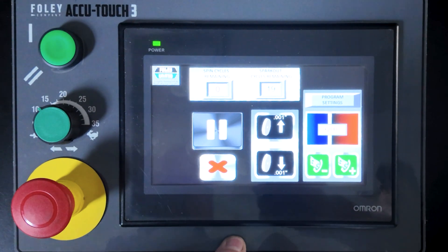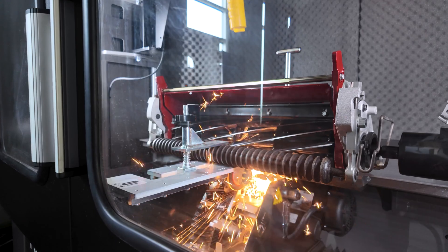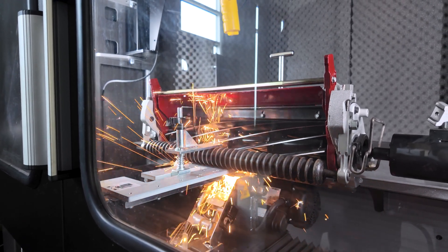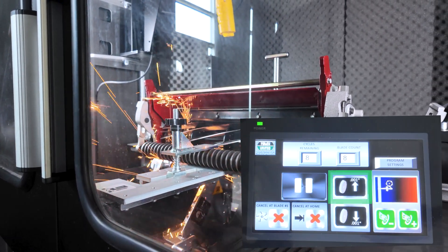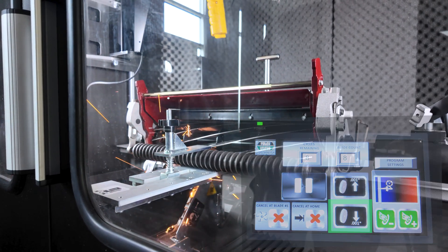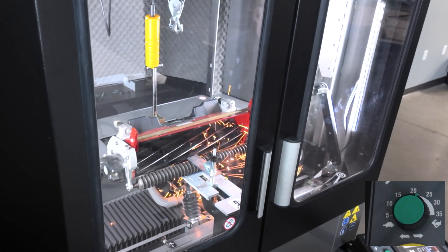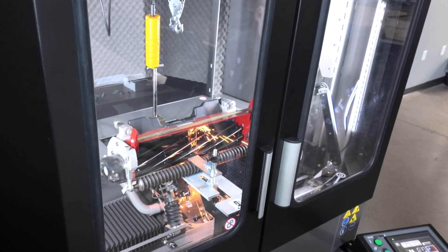The control will turn on all necessary functions. Watch the grinder to ensure that it is cycling properly. If the grind is too light, press the quick in-feed icon. You can also move the wheel down by touching the quick down-feed icon. Set the traverse speed knob to approximately 22 to 24 feet per minute, 7 to 8 meters per minute.